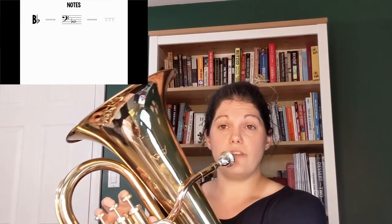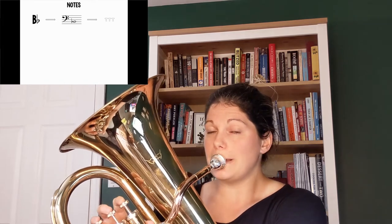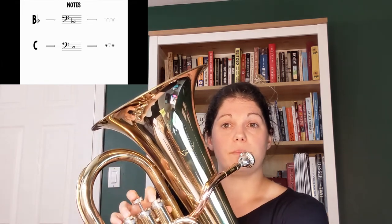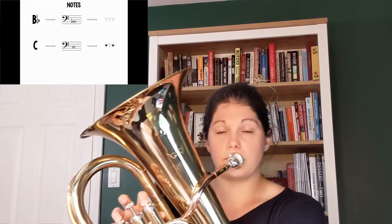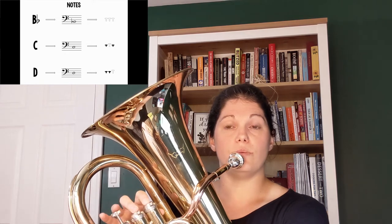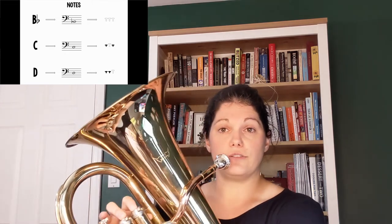First let's look at the notes we need to play this song. B flat is on the second line of the staff and is played open, or no valves are pressed down. C is in the second space on the staff and is played one and three, or the first and third valves are pressed down. D is on the third line of the staff and is played one and two, or the first two valves are pressed down.